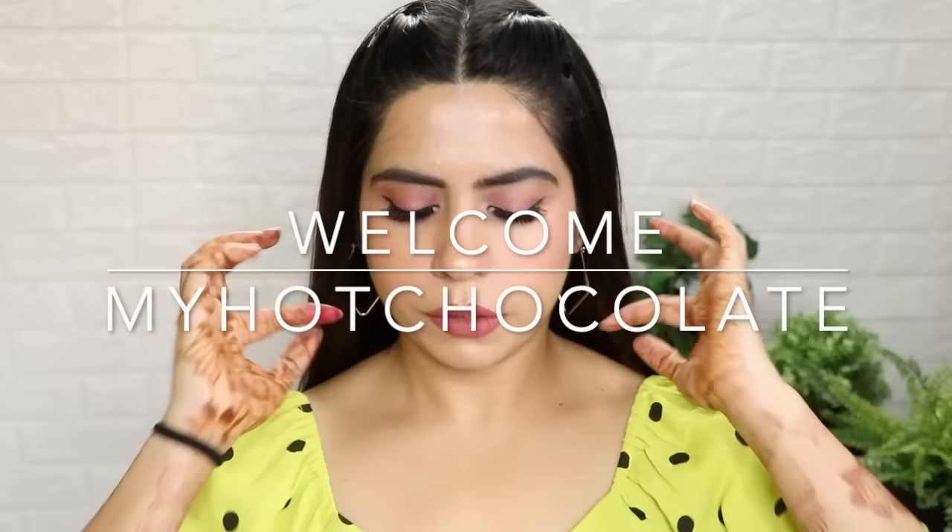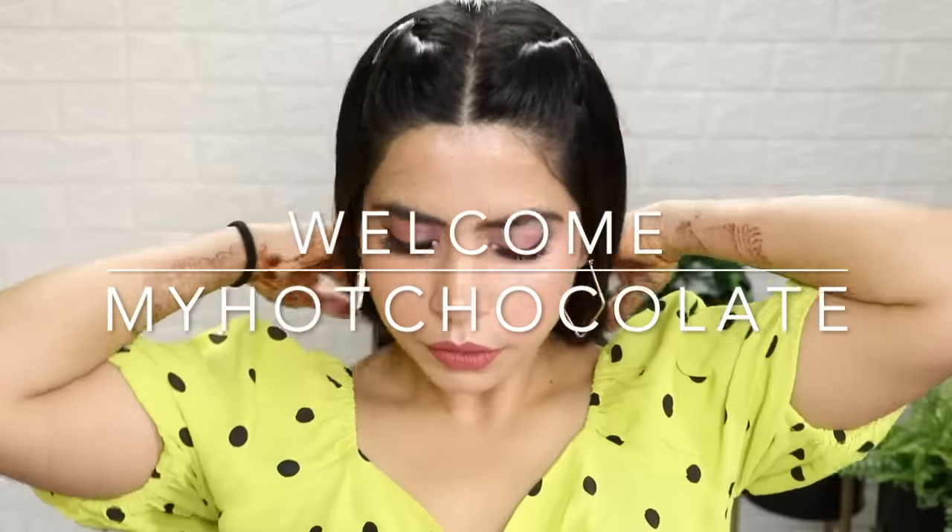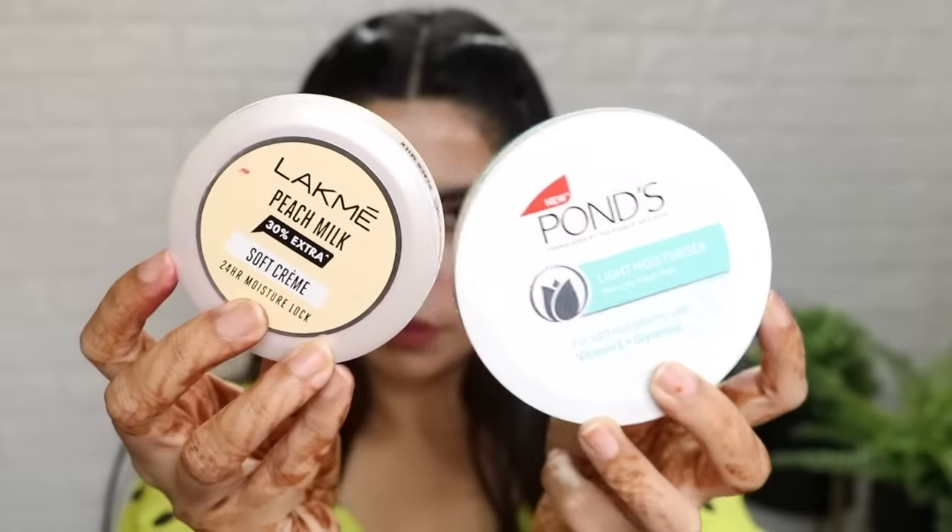Hey guys, welcome back. Today I have brought you very good winter makeup hacks and tips. There are many new tips, so if you all want to see, please keep on watching.